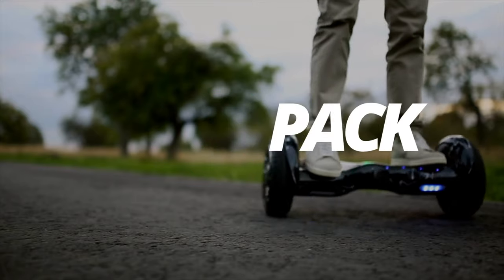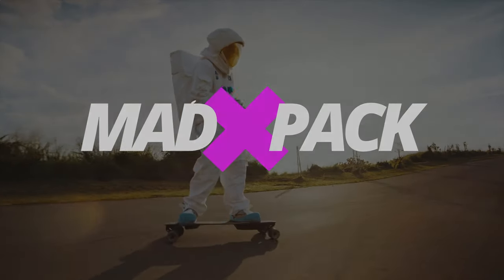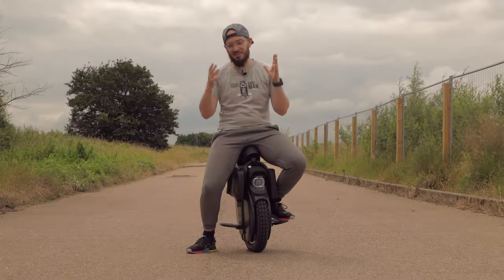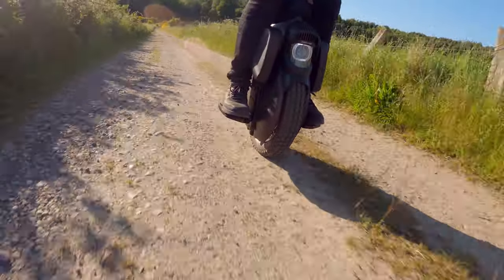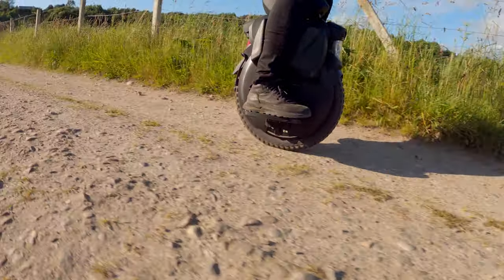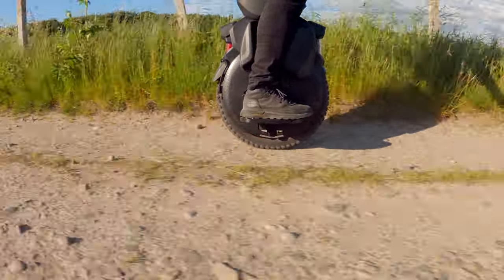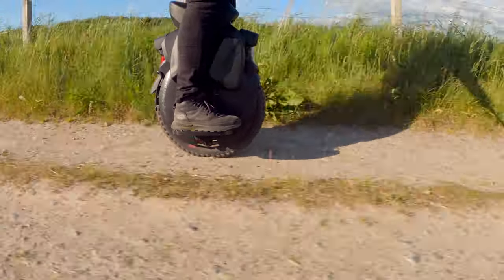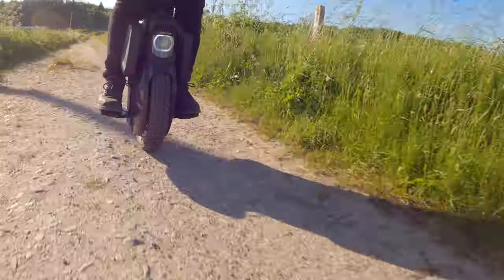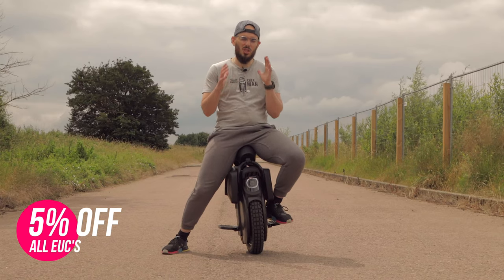Hi everyone, Marco here from ADPeck. If you love EUCs, PEVs, and everything electric, this is the place for you. Today is the first episode of three or four episodes I'm going to do about the Inmotion V11. It came out last year, but it continues to be my favorite wheel, and there is a big reason for that.